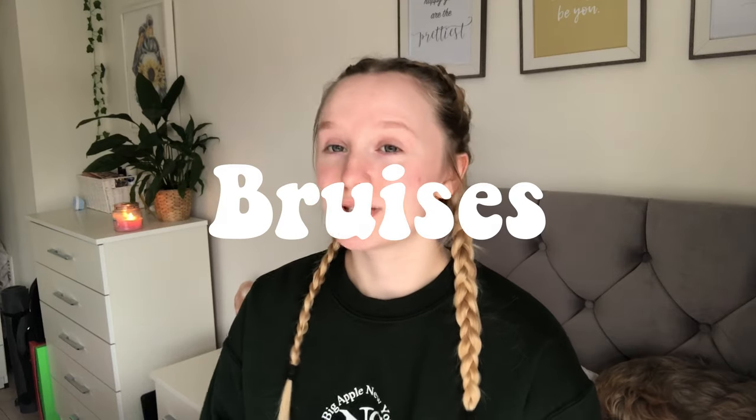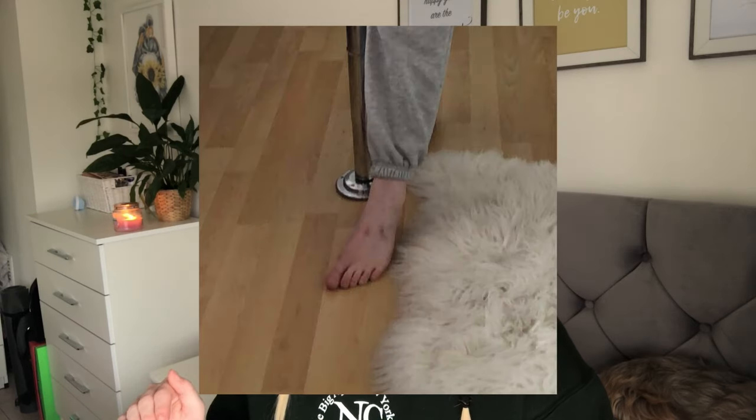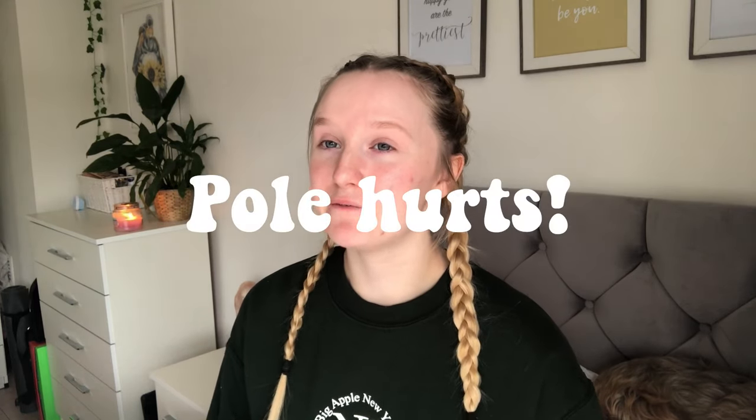Another thing you'll need to know is that you will bruise a lot. If you have sensitive skin, your skin is going to bruise. The places I bruise the most are on the tops of my feet from climbing up the pole — I'll show you later in this video how you climb. You'll literally get bruises everywhere, so be prepared for bruised skin all the time. This ties into skin conditioning — it will hurt, especially when you're just starting out.